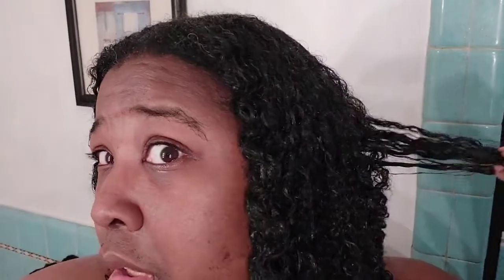This is the before going into the shower. I took all the twists down and now I'm getting ready to wash it.